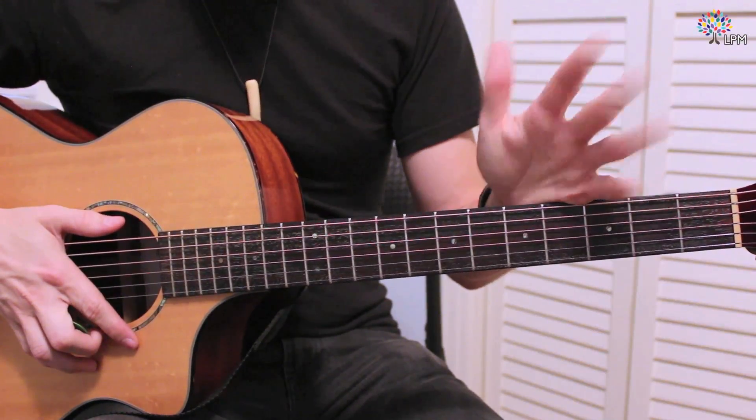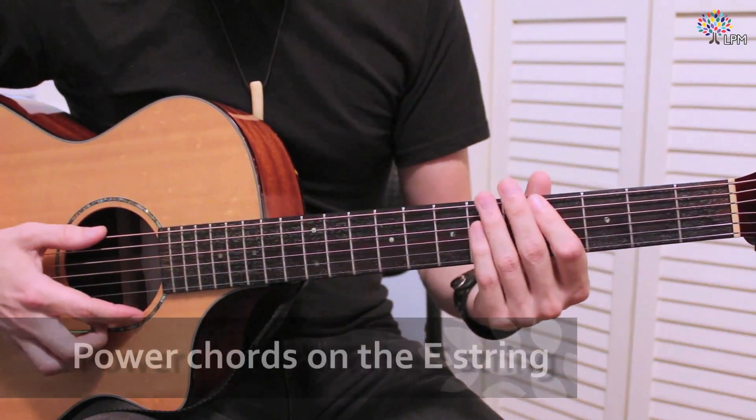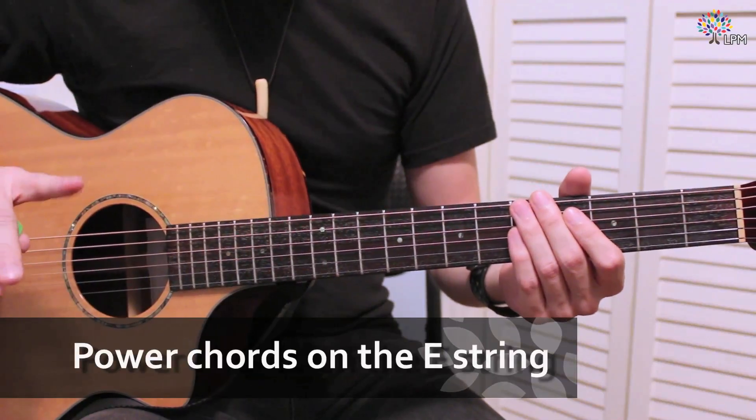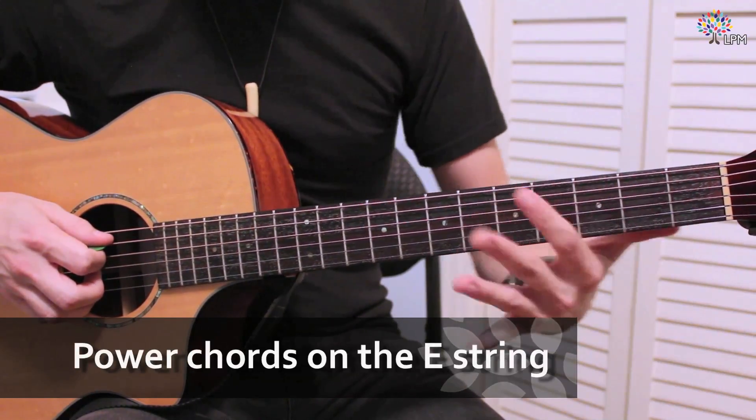All right, for starters, we need to pick a note — any note — as long as it's a note that is on the E string or the A string. The other four are going to be off limits for right now. So I'm going to pick, just for fun, G.